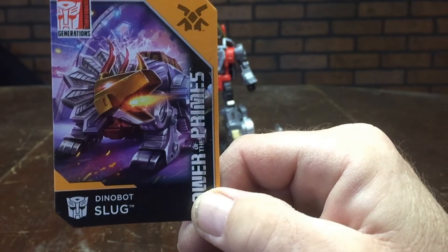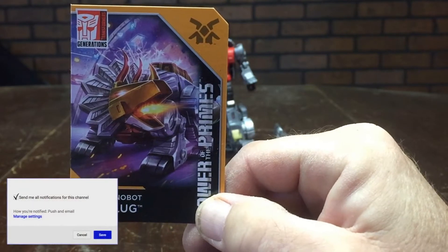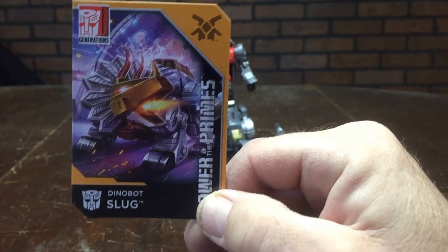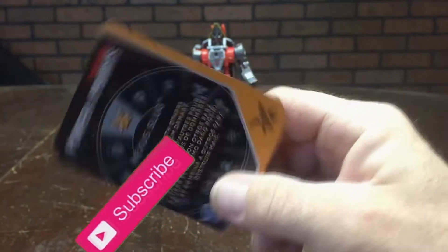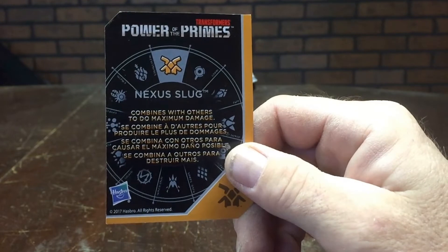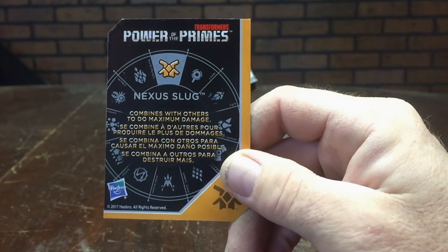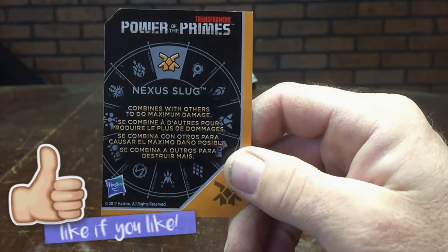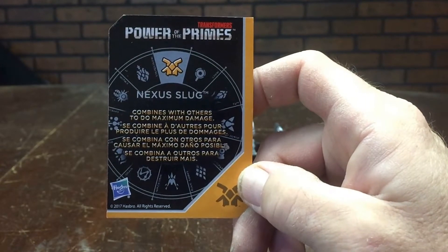It's got Power of the Primes going up the side. I actually got an orange card — there are variations of these cards, 12 different variants for each figure. I've been seeing on some of the other guys' reviews on YouTube that different color cards are coming with their figures, so you can get one of 12 different cards when you purchase these guys. Around to the back it shows Nexus Slug — that's going to be one of the Power Masters that can combine with him. These toys don't actually come packaged with any Power Master figures; those are going to be packaged separately. The Nexus Slug card says 'combines with others to do maximum damage.'